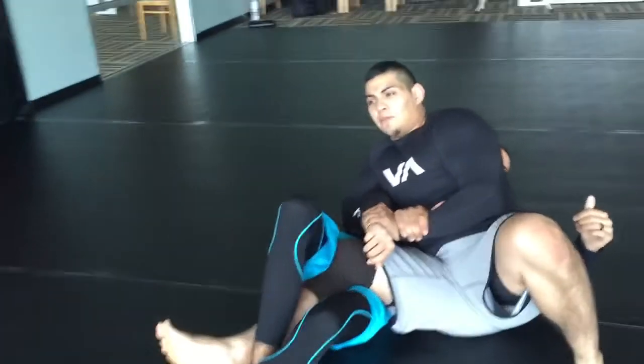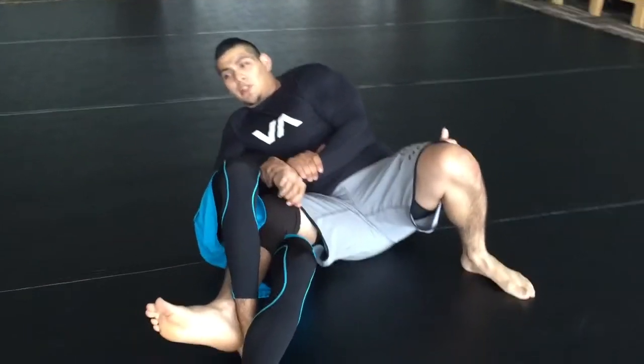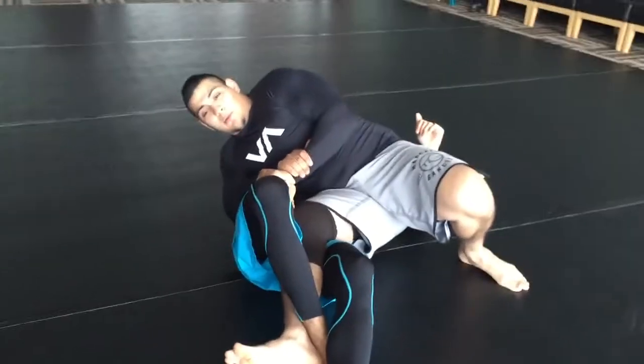Once here, the backside foot — I'm going to post up and come up as I do a shoulder roll to the kimura side here.